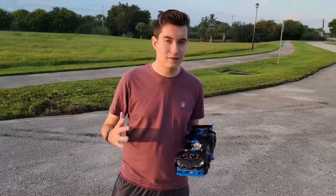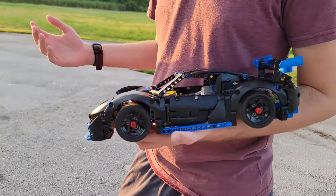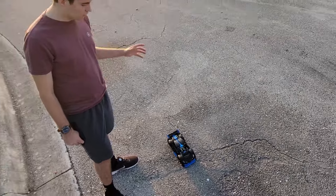Well, now we got a nice place to test the 911 out. We're going to drive it, test it, see how great its range is. And then finally, we'll drive it on a treadmill, as well as some other things. Let's see how good the range is on it.